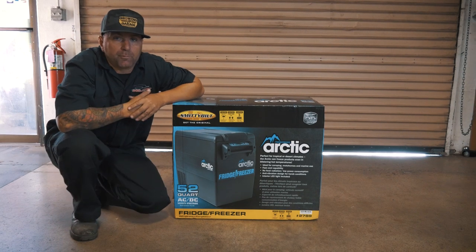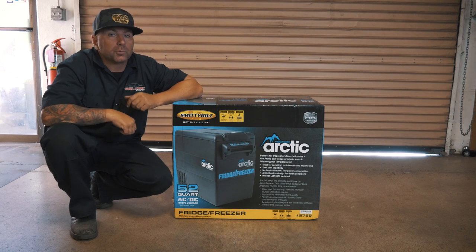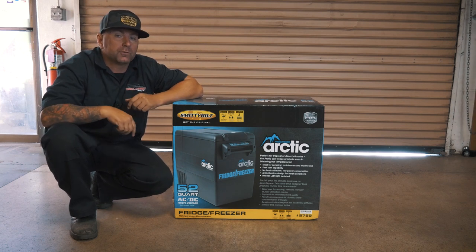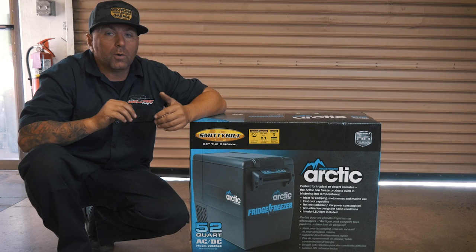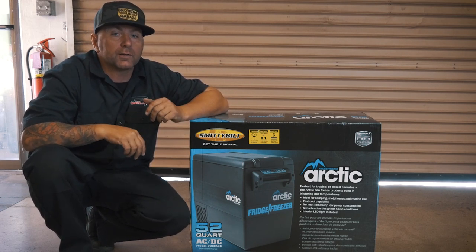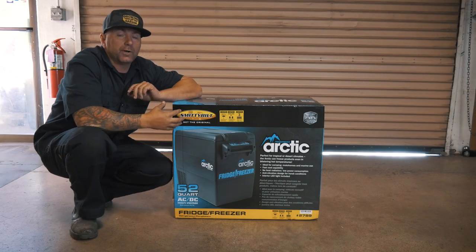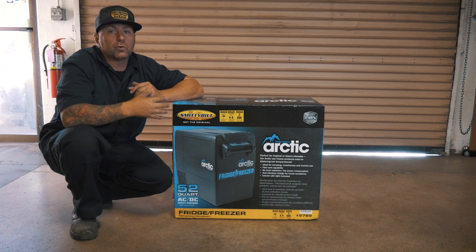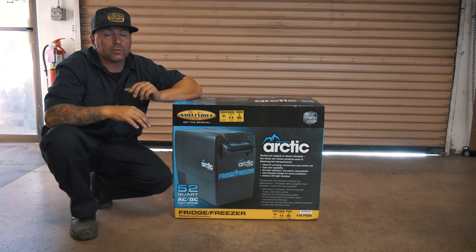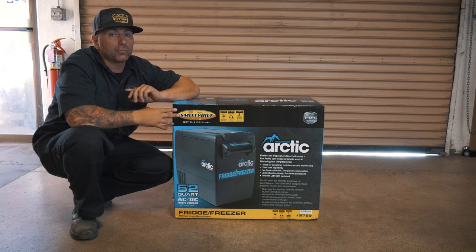Hey guys, what's up? I'm Jeremy from Welltech Designs and as you know we are building this incredible Chevy Express van for SEMA 2019. Over the course of this last year I've realized I wanted and needed the ability to keep drinks and things cold, so I thought why not add a refrigerator to the van. What we did is we're going with the Smittybilt Frigerator.